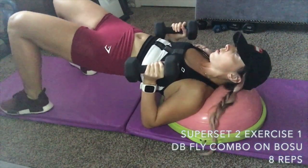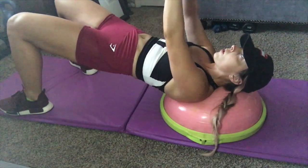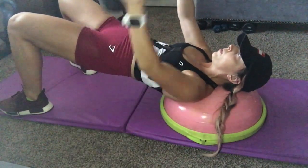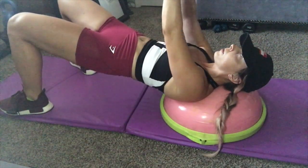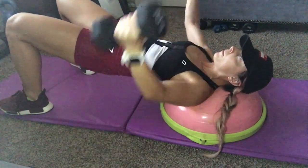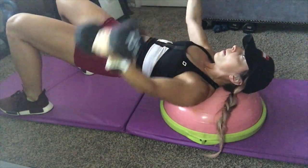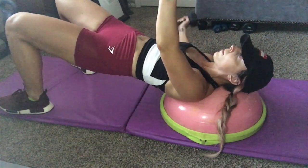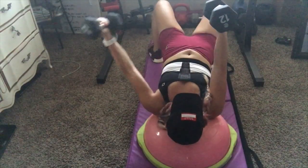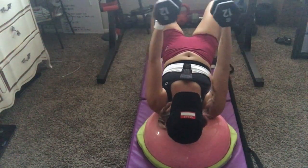Next we have a fly combo on the Bosu. If you don't have a Bosu, you can do it on the mat or on a bench. We do a single arm fly on the right, a single arm fly on the left, then a fly with both arms — allow a slight bend in your elbows. Angle your arms slightly towards your hips rather than 90 degrees to open up the chest more. Keep your hips up the whole time, resting your neck and shoulders on the Bosu. That counts as one rep — do eight.